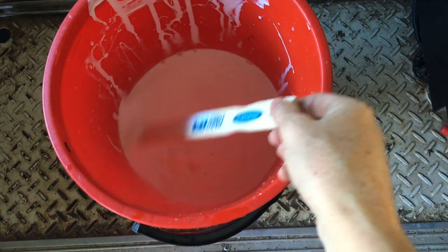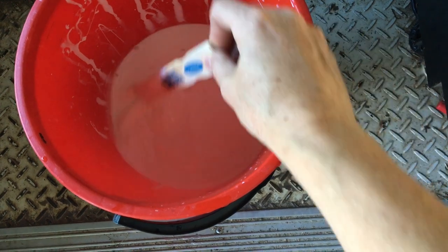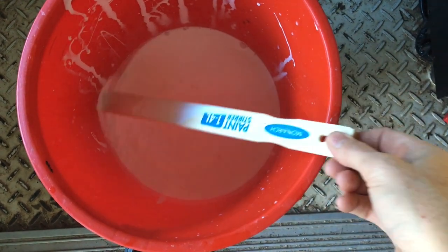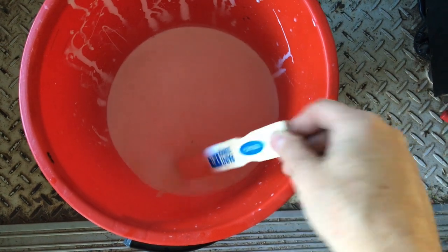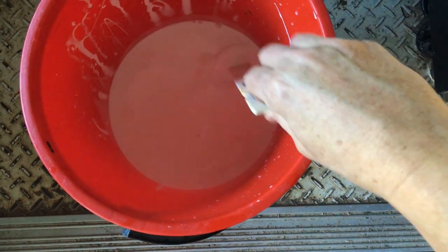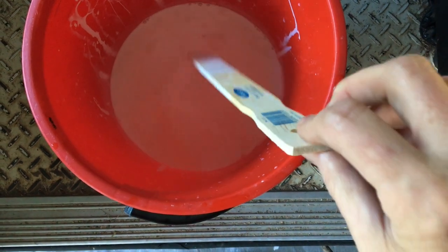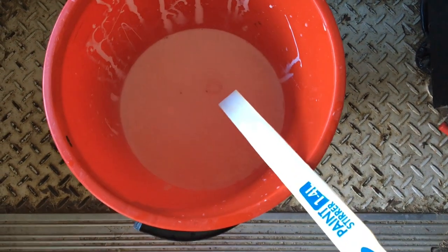I've mixed it — about 500ml and two litres of water — and it's very runny. It's basically like water. I don't know if I'm doing this right; it's going to go on very, very thin. It doesn't feel like paint at all. However, I asked the brains trust in the Facebook group, and one of the guys reassured me that it is meant to be painted on this thin. Being quite watery actually helps it soak into the plywood, which protects it even more.